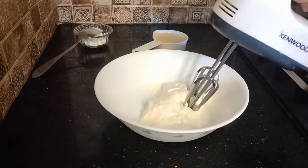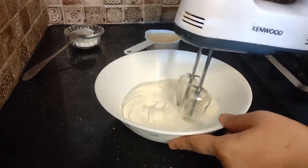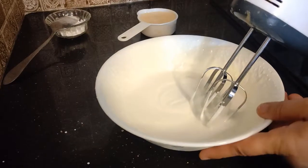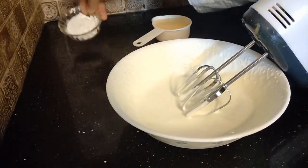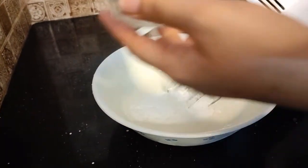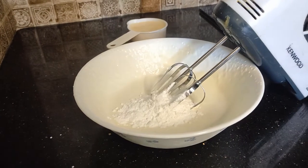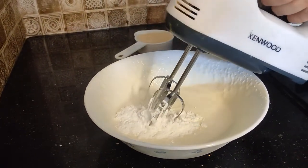Add one pack of cream and whip the cream. Add one tablespoon of sugar and mix for 2 to 3 minutes.